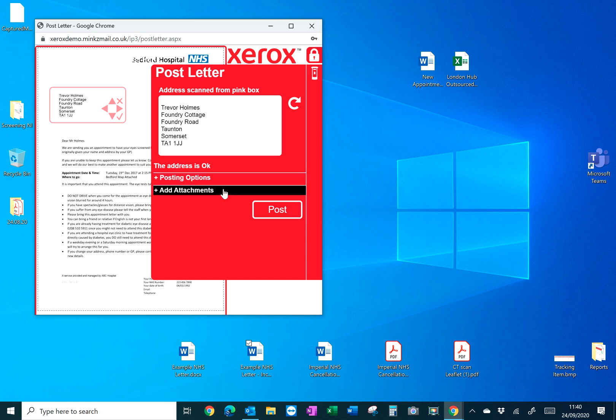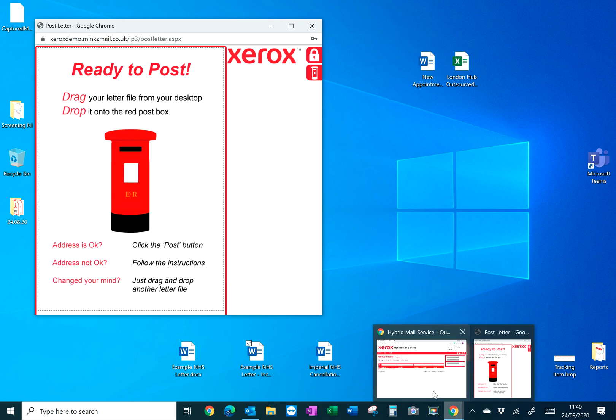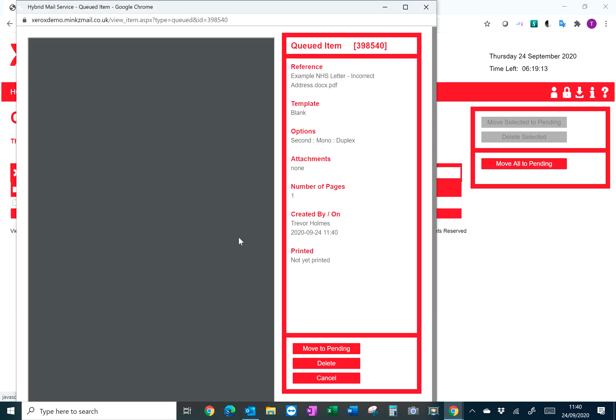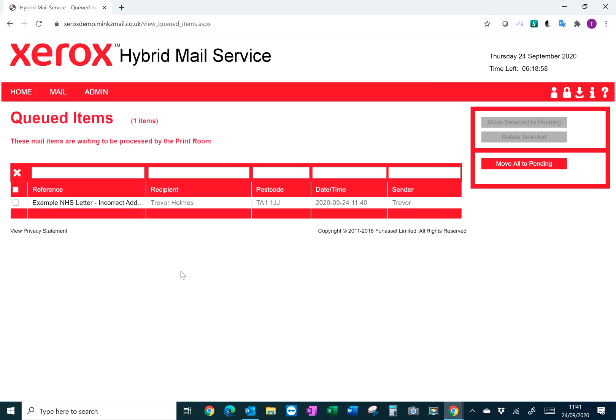Simply select the correct address and it will populate the address field. You can move the address if it doesn't fit within the proper window. You have the various posting options as before, and if you're happy with that, just press Post. You can then log back into the web portal to confirm that the address has been auto-populated and corrected — and as you can see, it's all okay and ready to be sent.